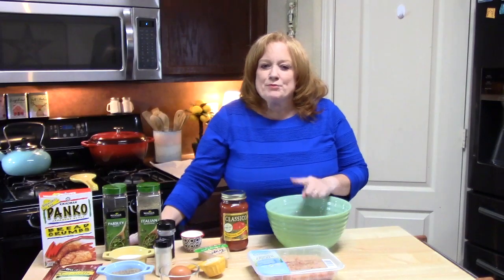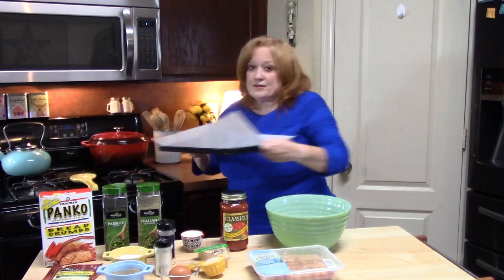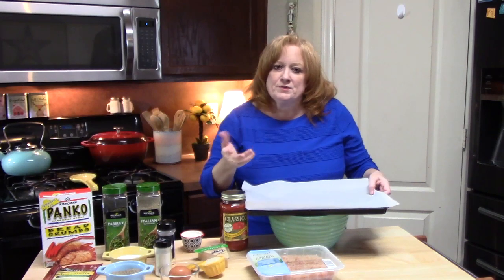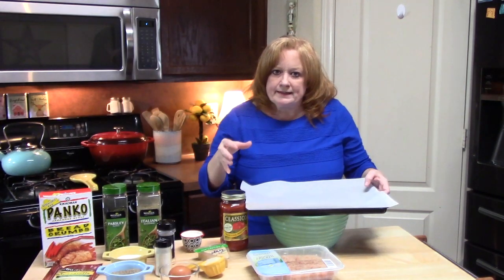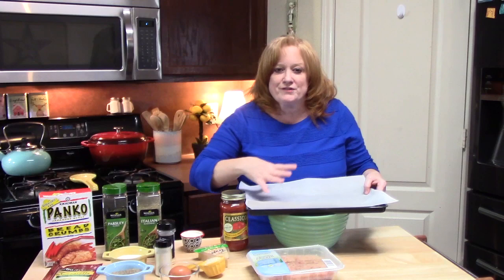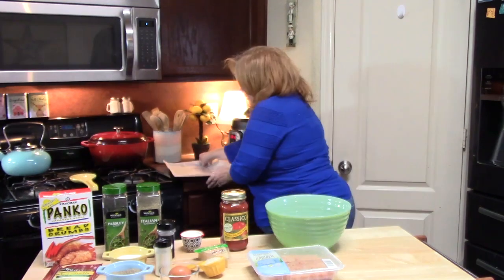To get started, preheat your oven to 350 degrees. Prepare your baking pan or meatloaf dish. If you're using a meatloaf pan, just spray it lightly. I'm using a baking dish with parchment paper because I'm going to free-form my meatloaf — you can do it either way you like.